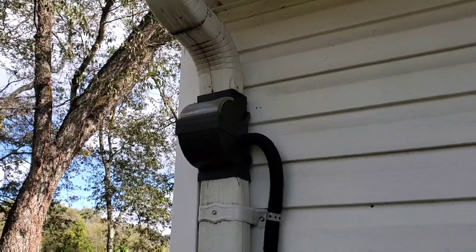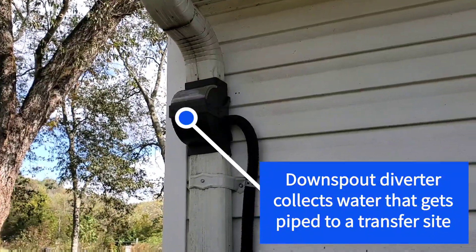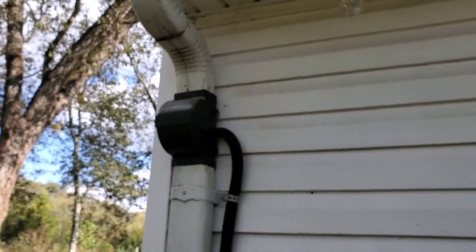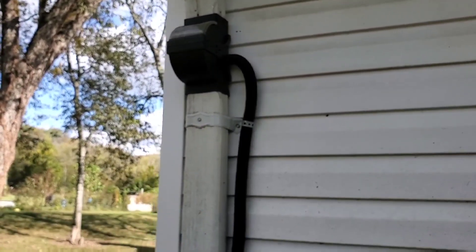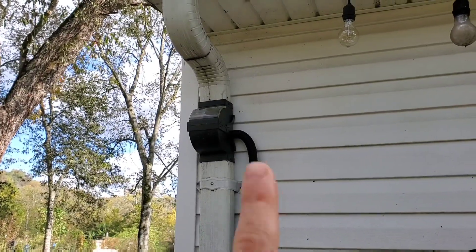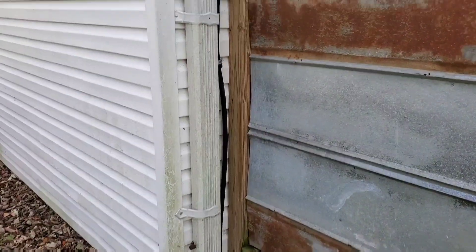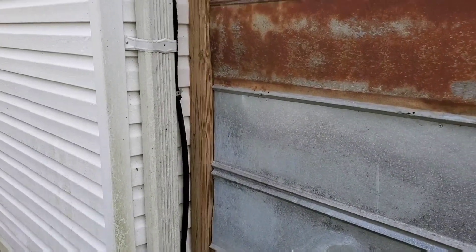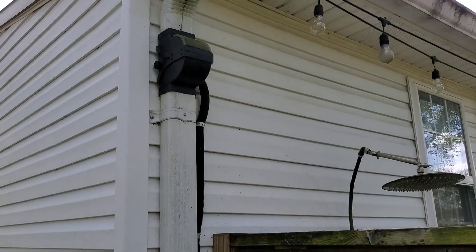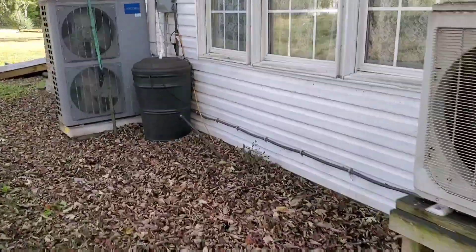The first part of the system is the downspout diverter. You can get these in various types — this one is made by Fiskars, the company that makes clippers and other garden tools; I believe this is actually a discontinued model. Basically, when water runs down it passes over a little filter that pushes debris down the downspout while the water falls through the filter and comes down this pipe. I've got this set up near the top of the downspout for a specific reason: the higher placement gives more pressure, or 'head,' allowing me to run that line further or back up into something. In my case, this runs out and over into this barrel.